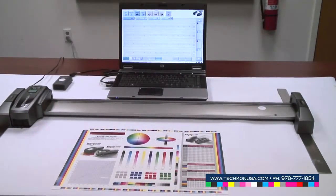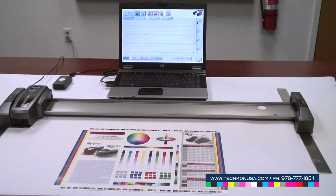SpectroDrive is our scanning spectrophotometer which can be used to read a color bar in a very short time. I'll give you a short demonstration of the speed of the instrument.